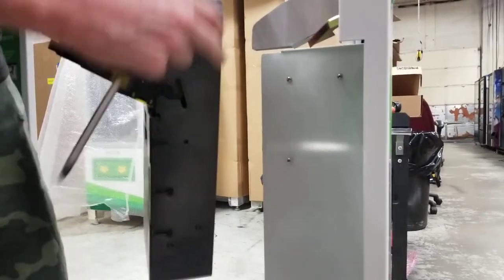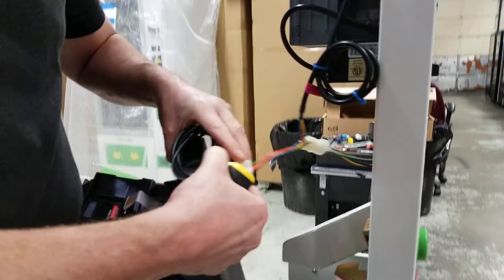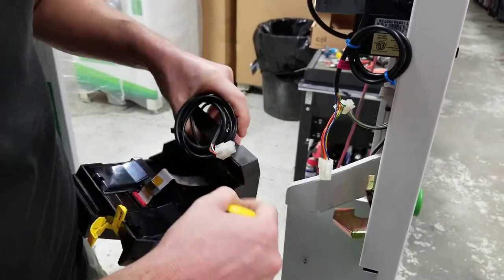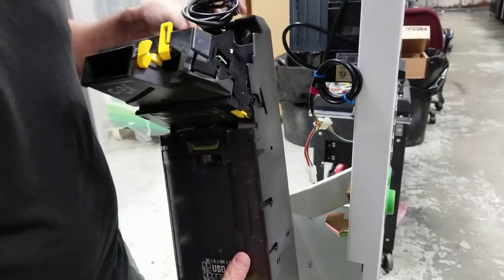Now what's important about turning off the machine is you don't want power running to this when you disconnect it. It's really important that there's no power, because what will happen is you'll short something out and it'll arc the power. So that's how you remove the coin mech.